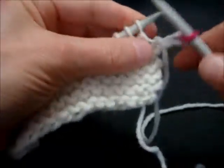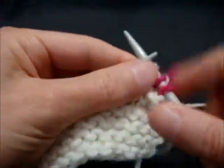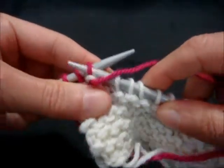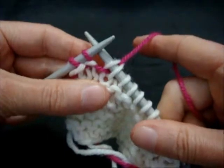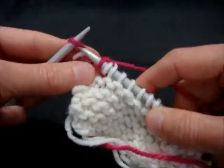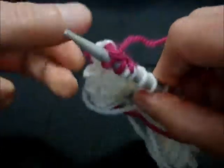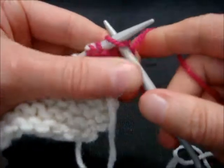We're going to knit three stitches and turn the work. Slide the first stitch to the right-hand needle, pull the yarn up and over, keeping the yarn on the back to knit the next stitch. You can see the two strands of yarn for that German short row stitch.